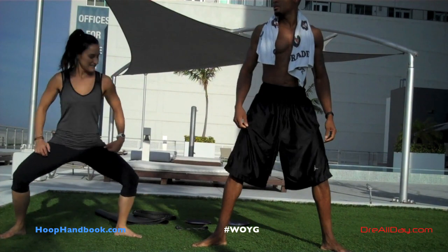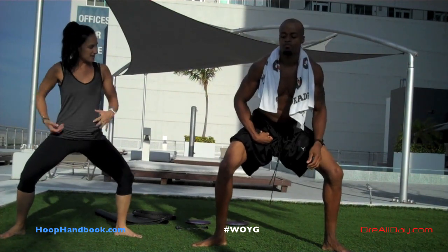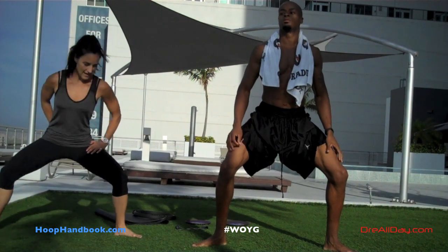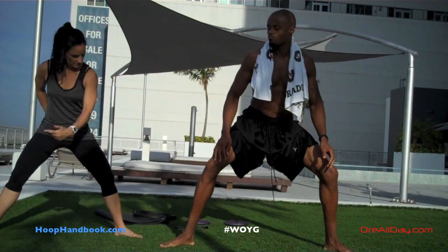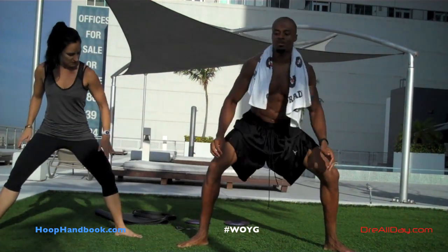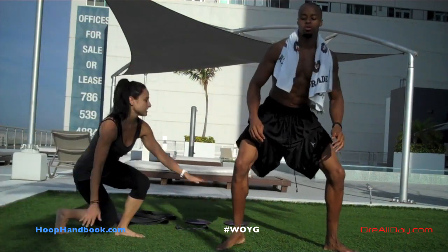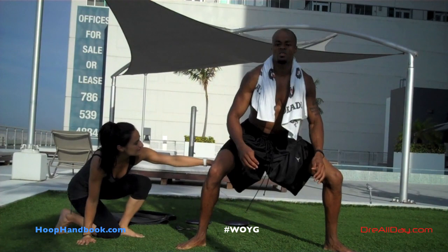This exercise is going to be working on opening up the hips, opening up that hip joint, getting full range of motion in the hips by getting low in that position and staying low while we do this movement. A lot of people ask me sometimes what certain drills work on — that's what this drill is working on: opening up the hips and getting full range of motion in the hip joints.